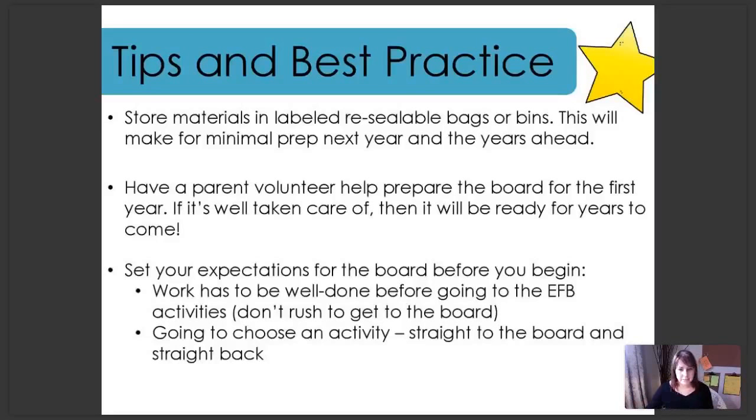A big tip: set your expectations for the board before you begin — and this is with your students. Sometimes teachers hear from students who are rushing through their work because they want to get to the early finisher activity so badly. Make sure you set the expectation that work has to be well done before they move on to the board. When students go to choose an activity, be sure to model how you expect them to move to the board and back — straight there, straight back, no stopping to chat with friends.